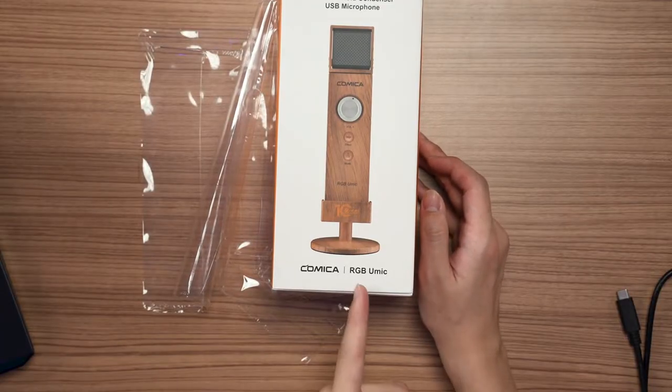What we have for you today is something rather unique — this is the Comica RGB U-Mic. I don't know how to pronounce this, but I'm gonna go with U-Mic.